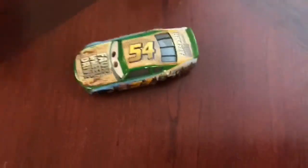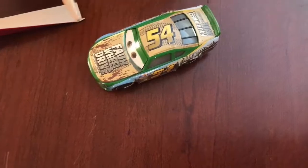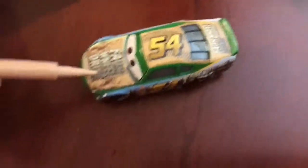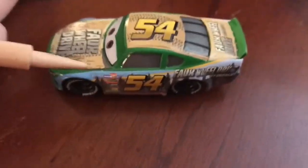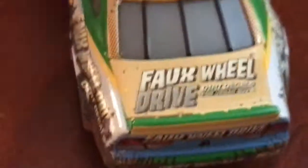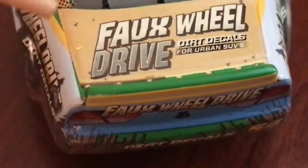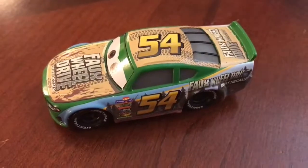We've got Fox Wheel Drive, and it says Dirt Decals. Really nice car — I really like the paint scheme. Going over the sponsors: on the hood we've got Four Wheel Drive and Dirt Decals. On the side we have number 54, Piston Cup logos, and Dirt Decals. On the back we've got Four Wheel Drive again and 54. On the deck lid we have Four Wheel Drive and Dirt Decals, and number 54 on the roof. That's all for the sponsors of the car.